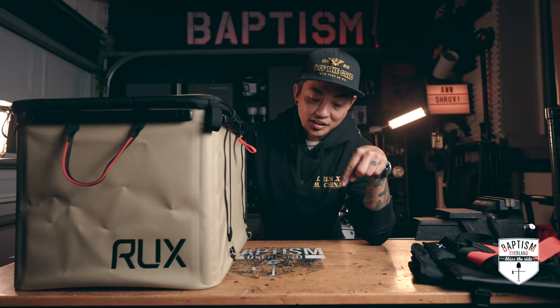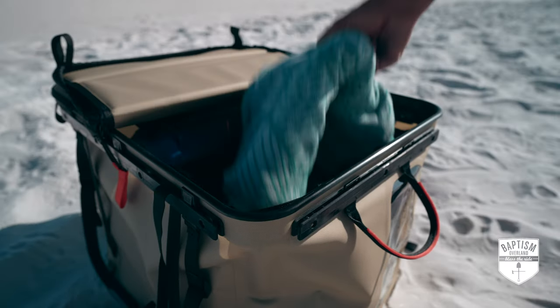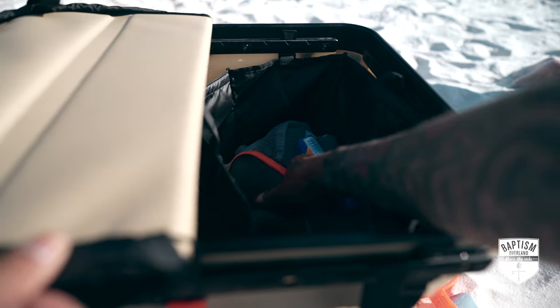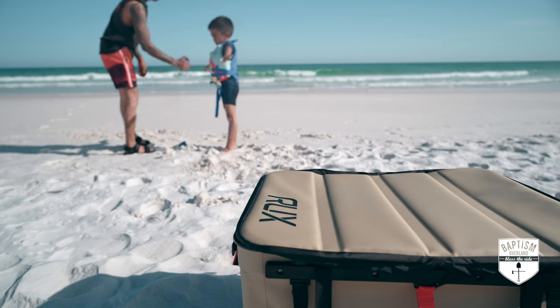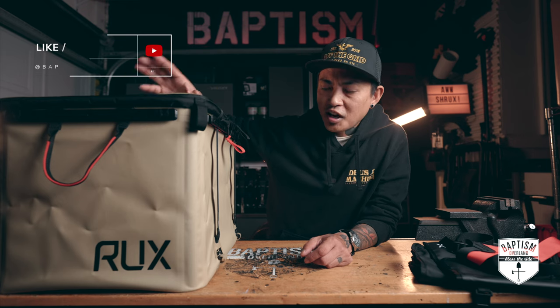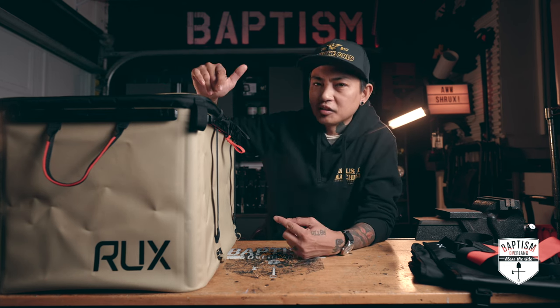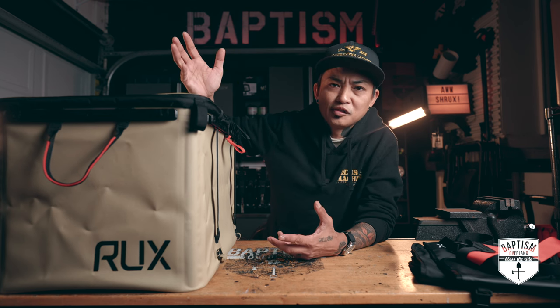This is a 70 liter Rux and this is the third time I am filming this review because every single time I film this thing, I had like one or two criticisms and then I would go use it and realize it was user error this whole time. This is why you should get to know the product before you just start hitting the record button. I am always on the lookout for different storage solutions — I have this unhealthy addiction to cargo boxes, duffel bags, and backpacks. Anything that can help me sort my stuff, I'm all about it.